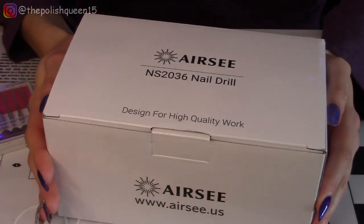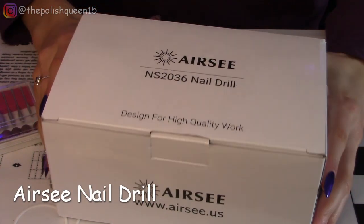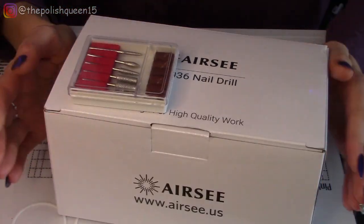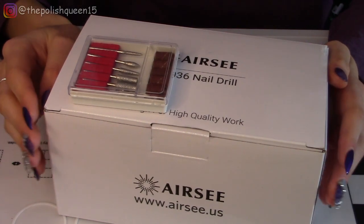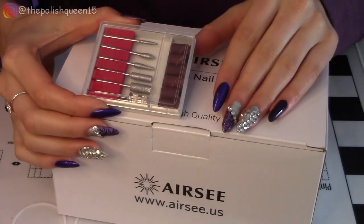Hey guys, it's Claris. Welcome back to my channel. So today I'm going to be unboxing and reviewing this Airsea nail drill that I received from a friend. I've never used a nail drill before — I have done gel and dip powder. I haven't done acrylics yet, so I'll be learning some new things for sure.